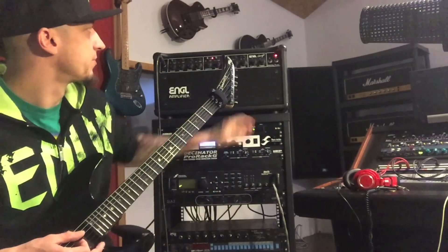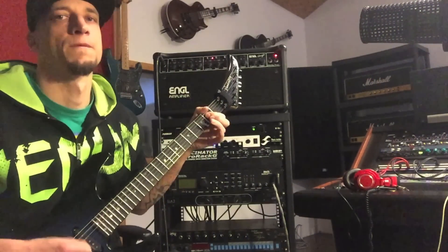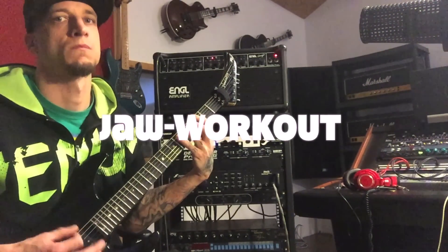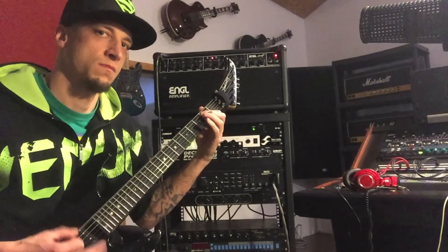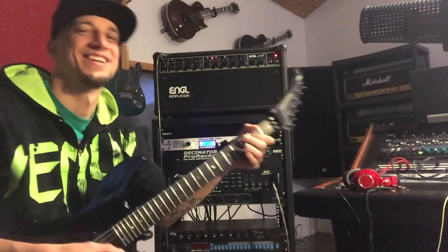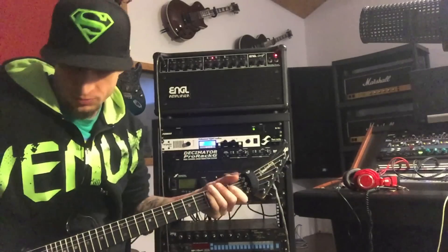It's pretty tight as you can hear. Presence is fairly high — you could reduce some of the fizz. It's really tight. It's got a few options here: clean, lead, elite boost, mid shift.